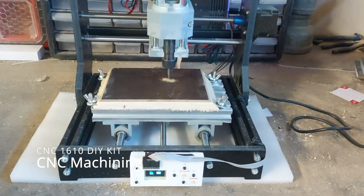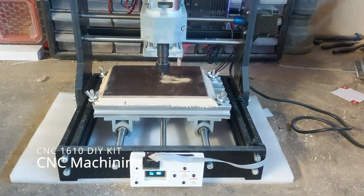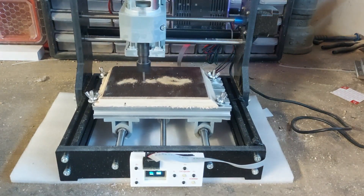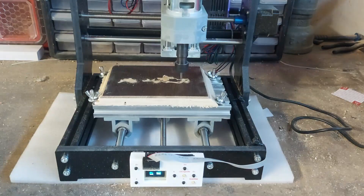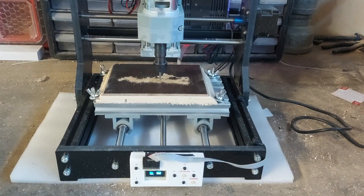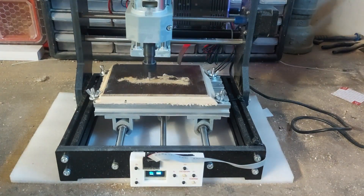To test out the CNC mill, I've designed a dragon using Carbide Create, which is free software, and then put the file generated by it on the SD card. And then I'm just running the program right off the offline controller.